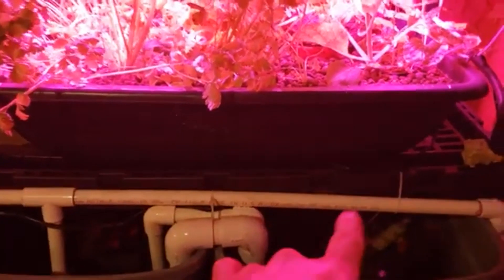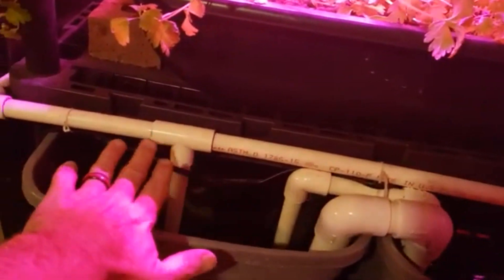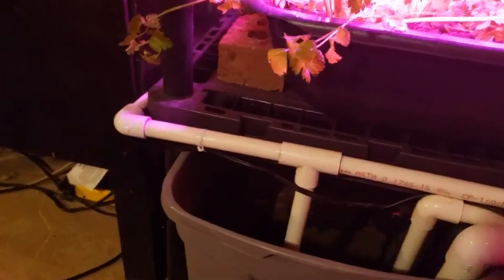When the water reaches the top of the standing pipe, it flows over and falls down into the next bed. I have a hose running down, held in place by a brick, that just drops into the bed below. So the top bed drains into this one, this one drains into the next, and then that one drops into the sump tank. That completes the loop: pump to manifold to beds and back to the sump.